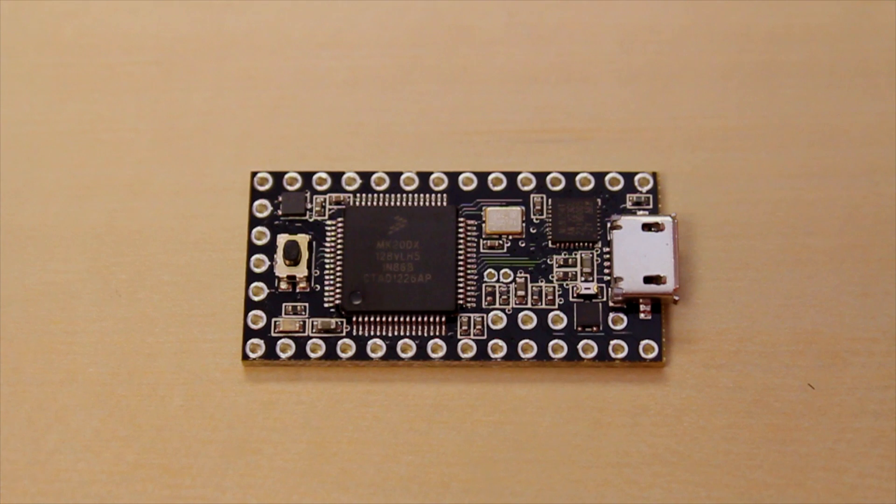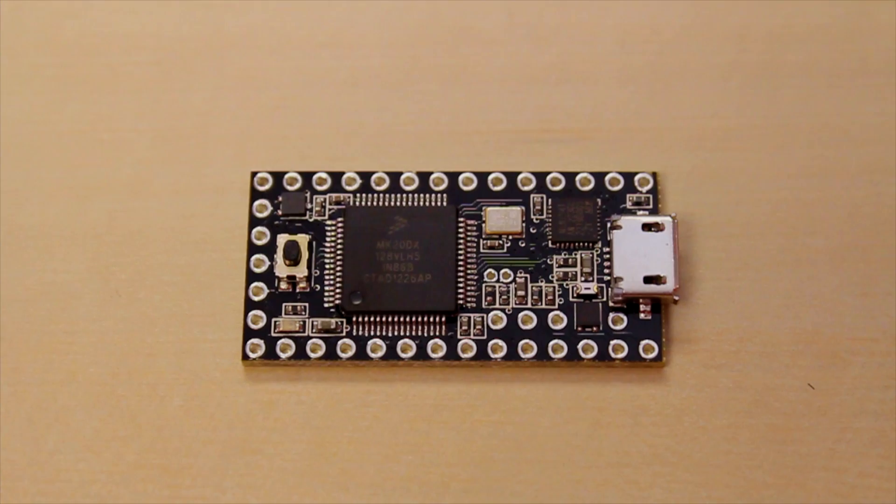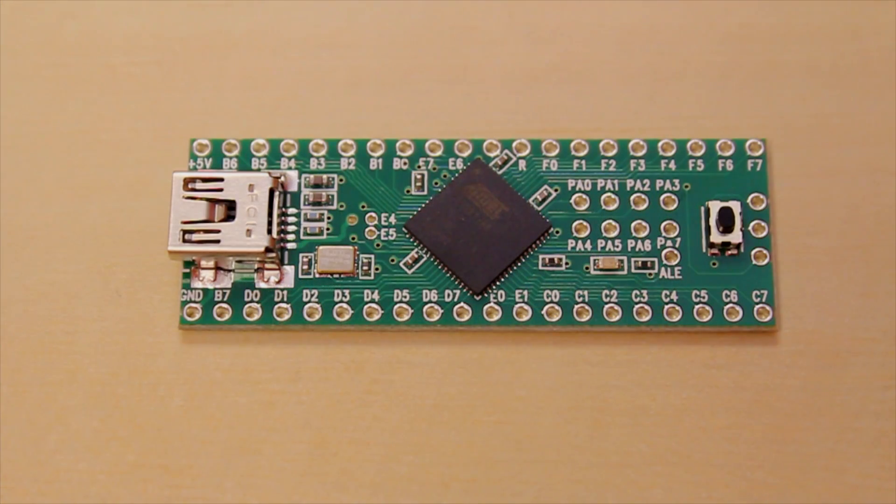The Teensy 3.0 is actually a little bit more powerful — it has a 32-bit ARM processor and a lot more features. You get a lot more PWMs and things like that, so if you need something beefier with a lot of PWM, check out the Teensy 3.0. And if you need a lot of pins, check out the Teensy++ 2.0.